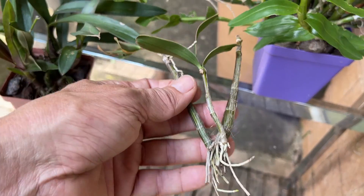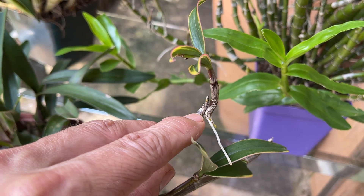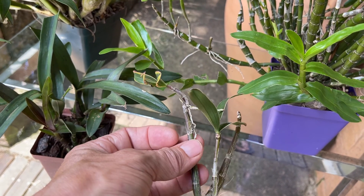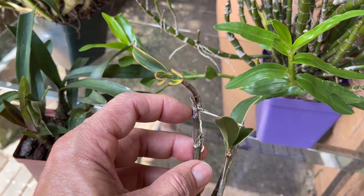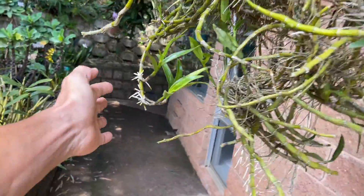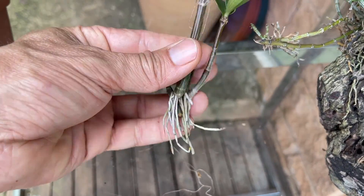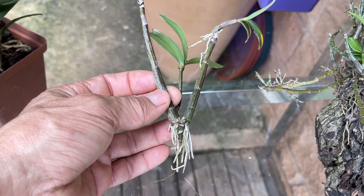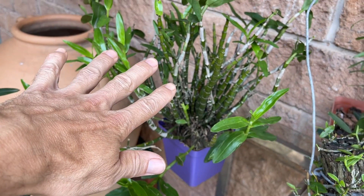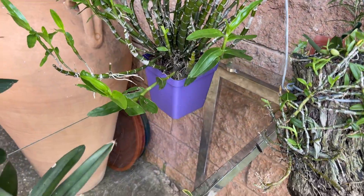Another thing you'll find common in a lot of Dendrobiums is that they produce keikis — little babies off the stems. Here's a keiki with a keiki on it! Keiki is a Hawaiian word for child. Dendrobiums really like to produce keikis. With the roots, you'll notice the root volume tends to be awfully small compared to the plant itself. They look like fine, hay-like roots, and you wonder how such a small root system can make such a big plant flourish, restricted in tiny little pots relative to their size.